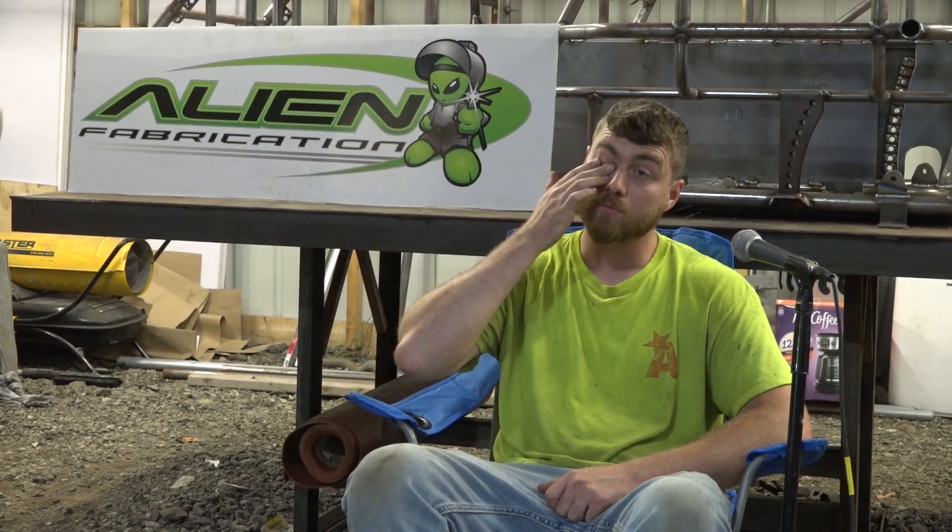Hanging out in West Monroe, where Alien Fabrication is. They've been making Mod Light chassis. The one you see on the table behind is the third one that they have made so far.